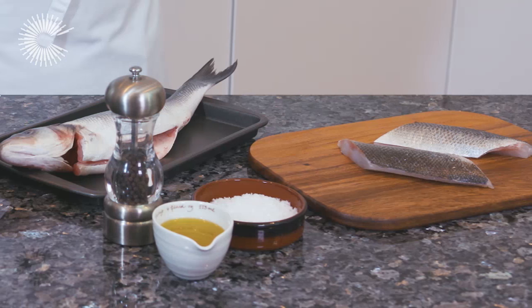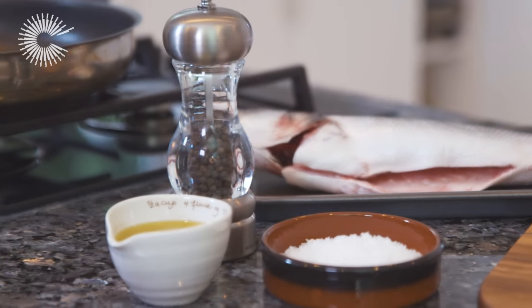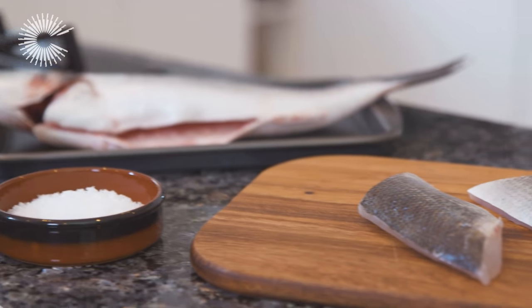Pan-frying sea bass fillets is a quick and simple way to cook this delicious fish. Here's how to cook it perfectly every time.